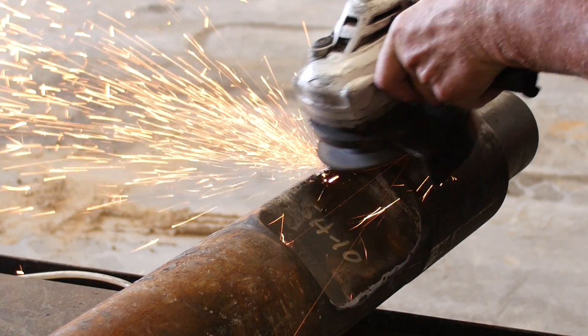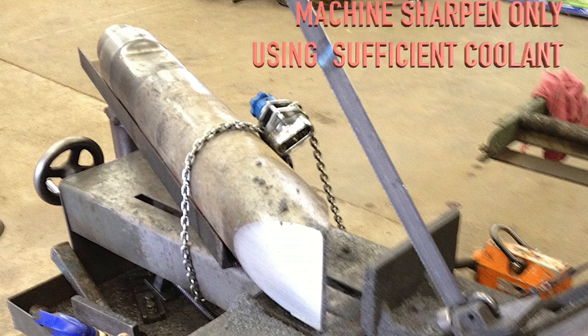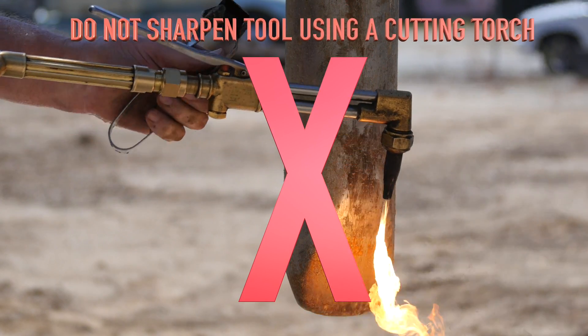Grind the contact area as required. If the tool is dull, it can be sharpened using a surface grinder or milling machine using sufficient machining coolant. Do not sharpen the tool with a cutting torch.